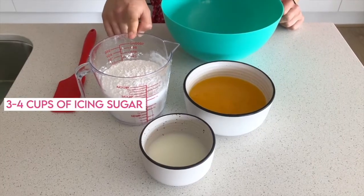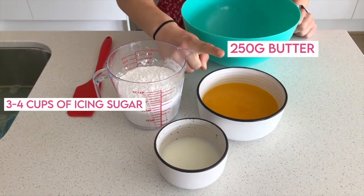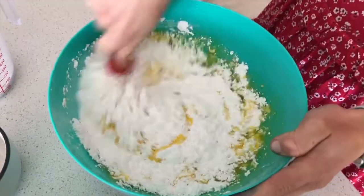Now we're going to make some buttercream icing: three cups of icing sugar, 250 grams of butter and a little bit of milk. Mixing the icing.